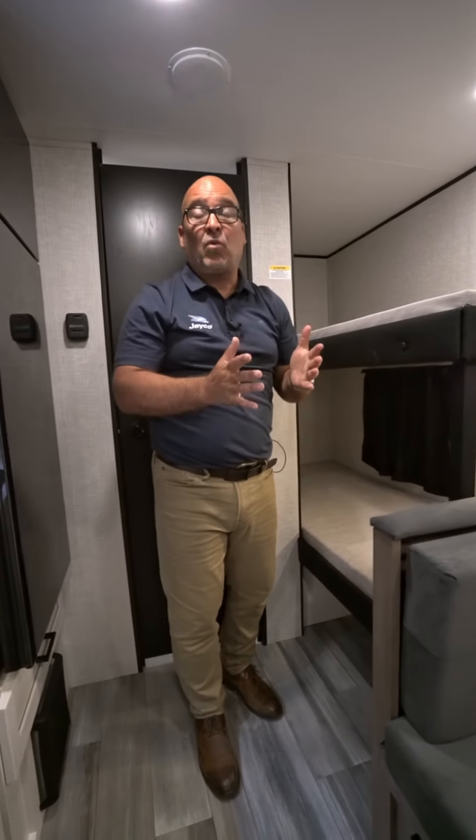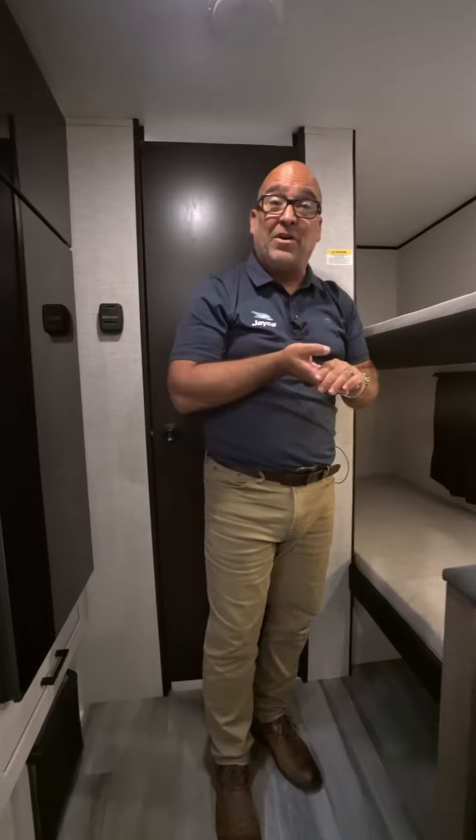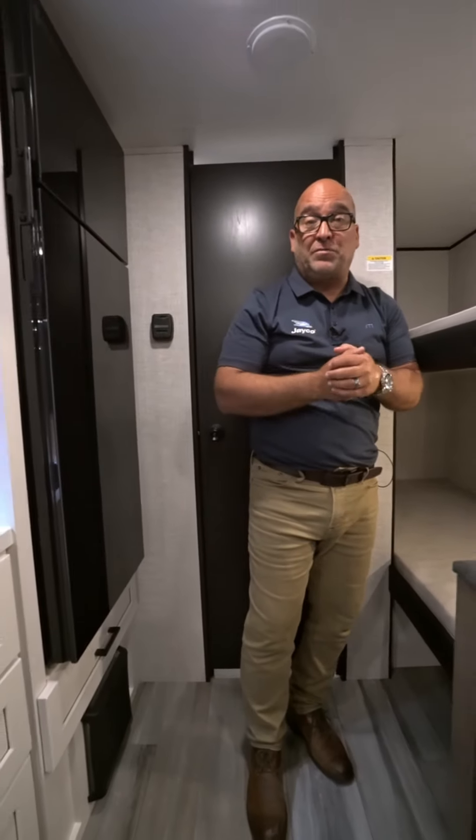Thanks for watching. For more information you can visit our website at jayco.com or see more videos on our YouTube channel.